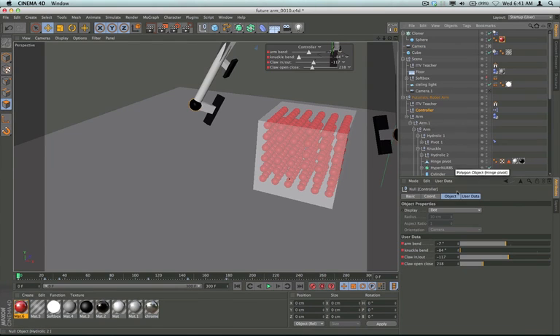The controller is just a null object that I added some user data to. We've got two user data parameters using degrees for the degree of rotation on the null objects. Then the claw is using the real value of my goal for the IK chain, moving it in the Z position and the Y position. Moving the goal in those different directions will either open the claw or move the claw pads in and out.